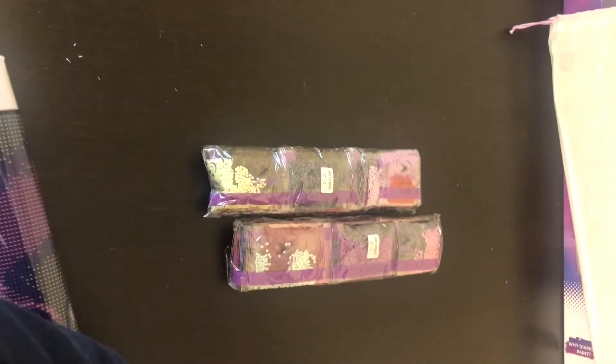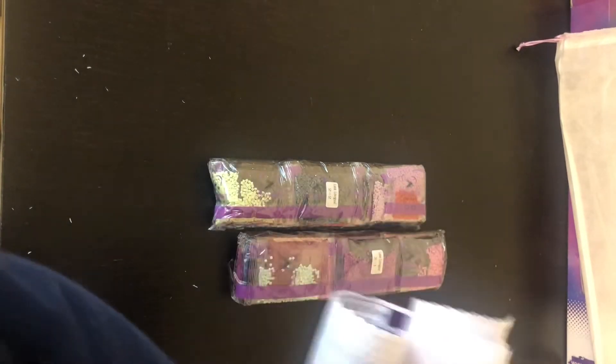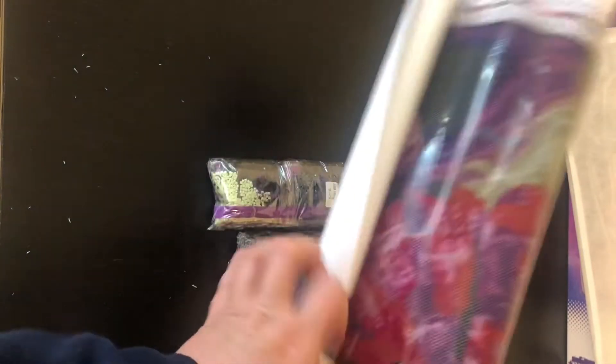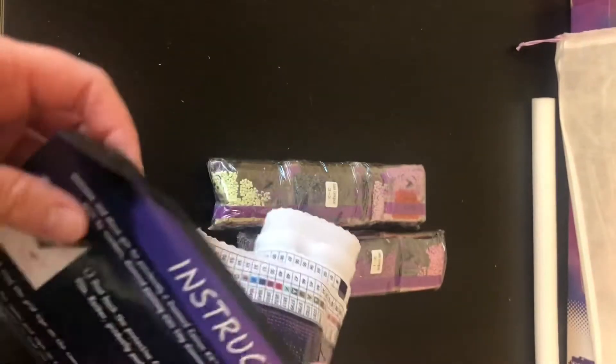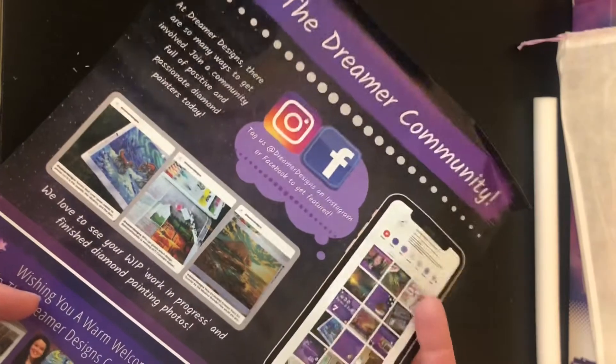I'm going to roll this backwards so that it will lay flat a little bit faster so I can show you guys. Normally when you unroll these, if you are not in a hurry, you can just open it up, lay it flat, and within a little bit of time it will flatten itself out. Wrapped up inside of this kit we have a few things. There's a foam roller in there for added protection. We have instructions for those of you who may be getting a kit and haven't seen it before and aren't sure how to diamond paint — it tells you all you need to know. On the other side it talks about joining their Dreamer community and gives their social media information.